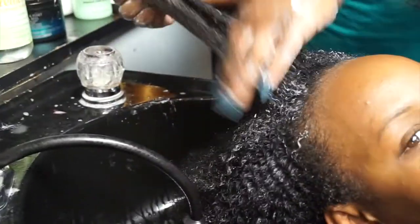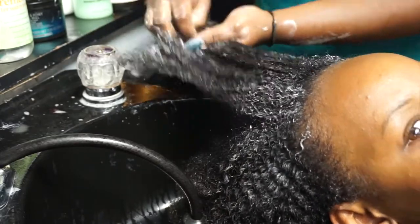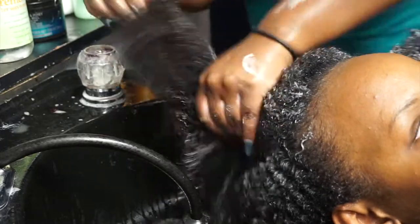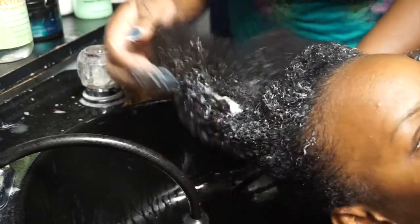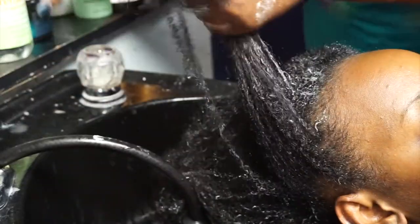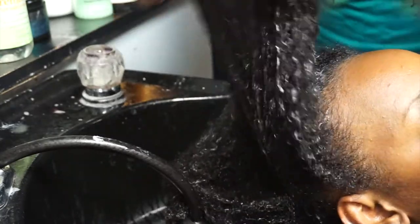Here she added some deep conditioner — I think it's called Matrix. I was asking her questions about it because it didn't have a whole lot of slip, but it actually turned out being a really good deep conditioner after sitting under the dryer and everything.